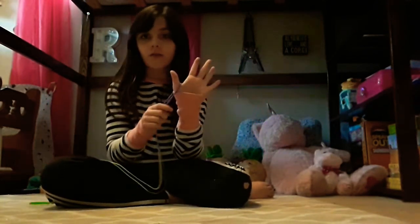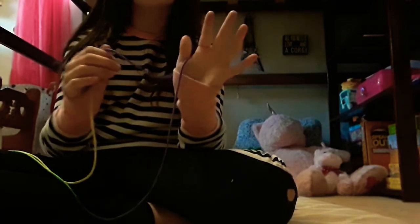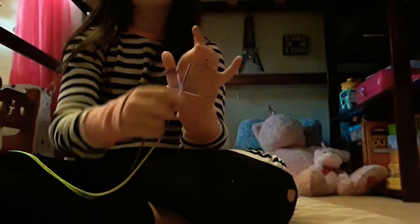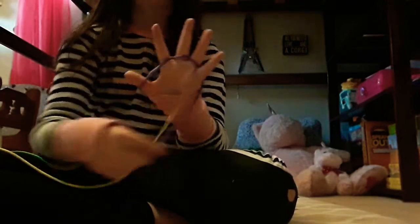So you're going to put this string on your fingers like this. Then you're going to take the string that's closest to you and put it behind your pointer finger. String that's closest to you, behind your middle finger. String that's closest to you, behind your ring finger. String that's closest to you, behind your pinky.